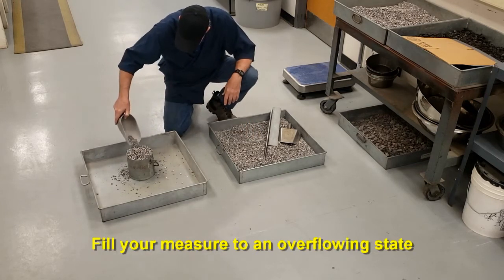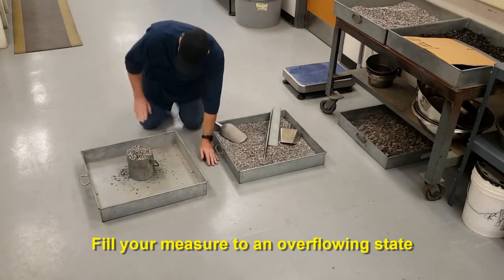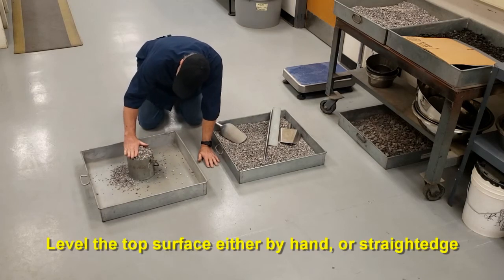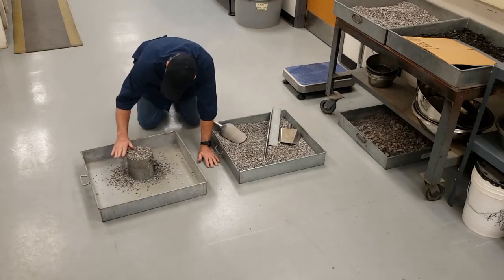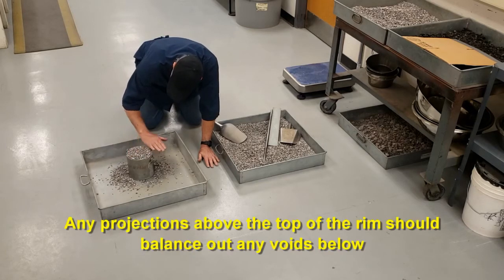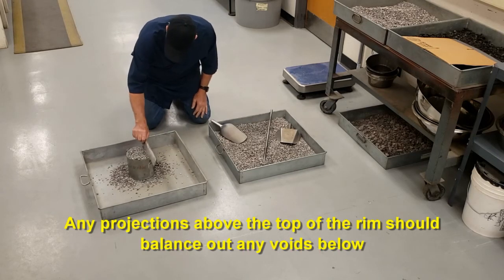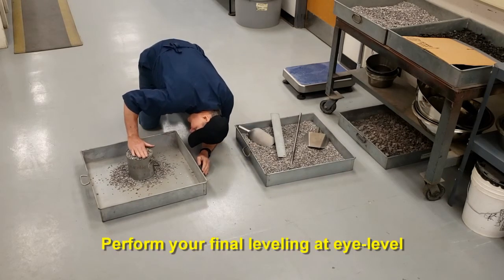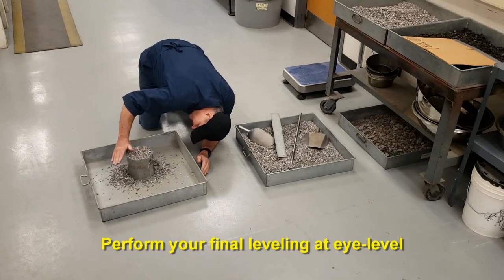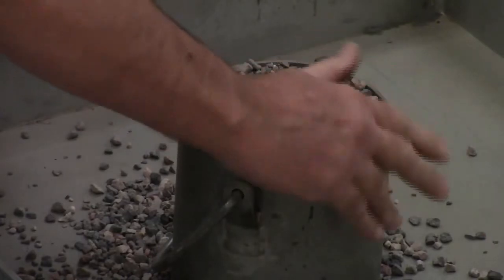Fill it to overflowing, then level it. When you level it, what you're looking for is for any projections above the rim to balance out the voids below the top of the rim. When you do your final leveling, you can use your hand or a straight edge, and you'll need to do it at eye level so that you can see projections above the top of the rim and make sure they balance out with the voids below the top of the rim.